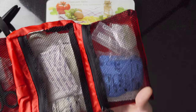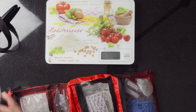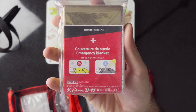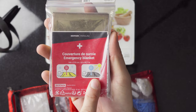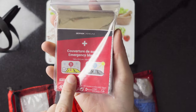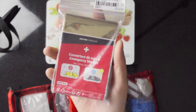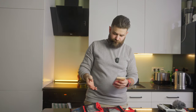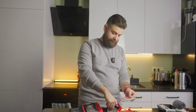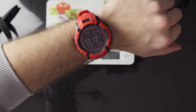Next is a first aid kit from Decathlon — a standard bundle. My only addition is an emergency blanket for situations when you get very cold — you can cover yourself to retain body heat until help arrives. Weight of the first aid kit is around 319 grams.